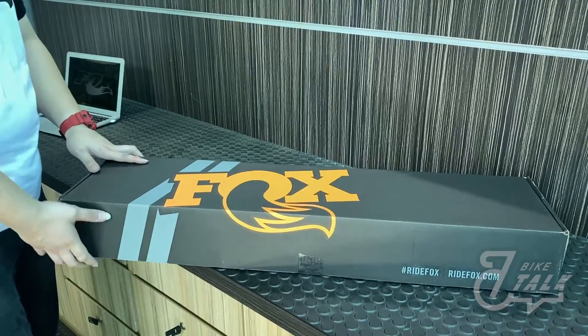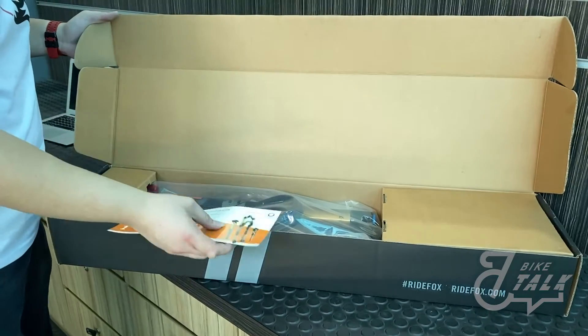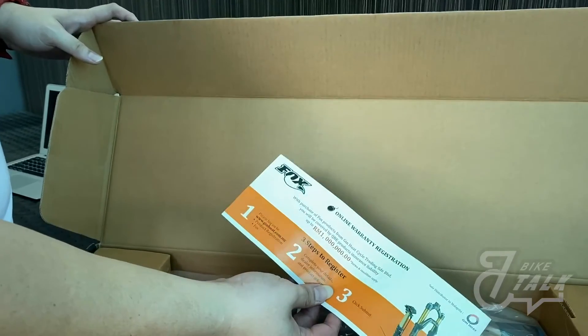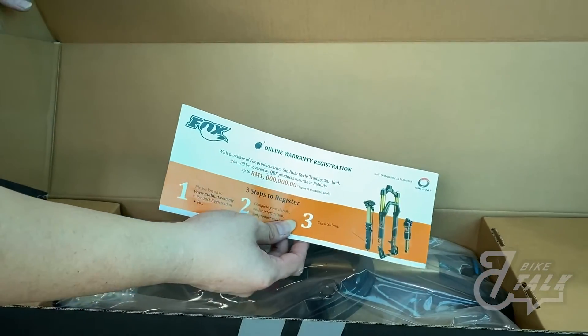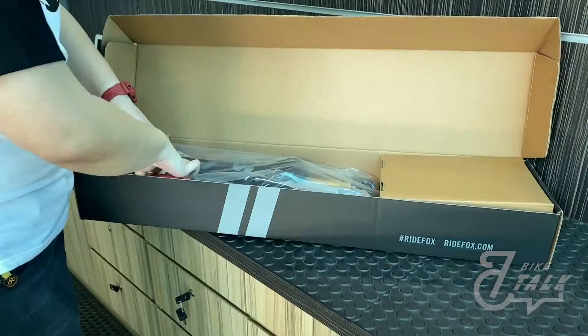Hi everyone, I'm Wilson. I'm here at the Fox service center to talk about the Fox new series product — the Fox 38. Let's open and take a look at what's inside the box. After you open the box, you can see there's a piece of paper inside. This piece of paper is about Fox warranty and insurance, which I'll talk about after I introduce the Fox 38.